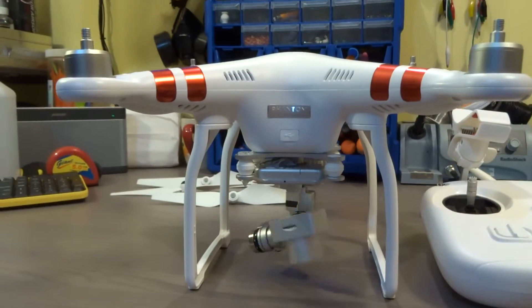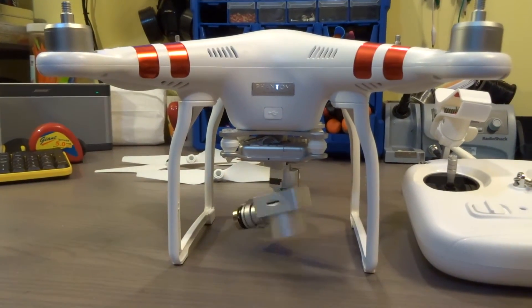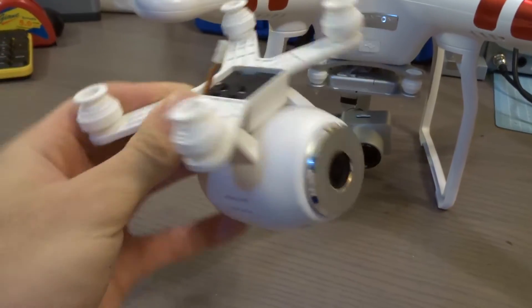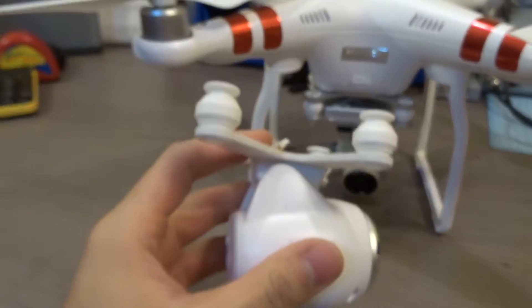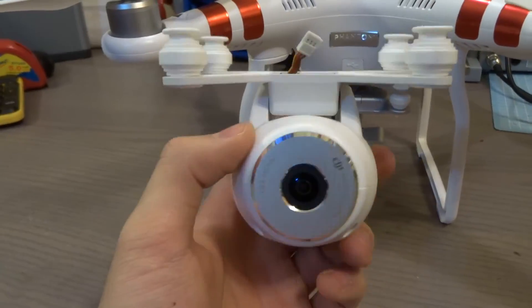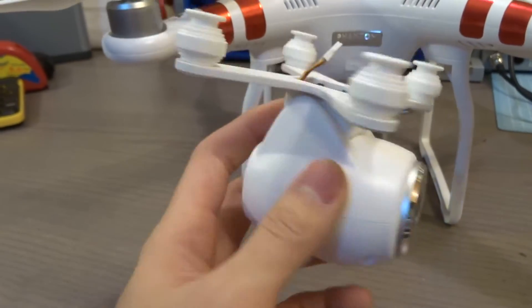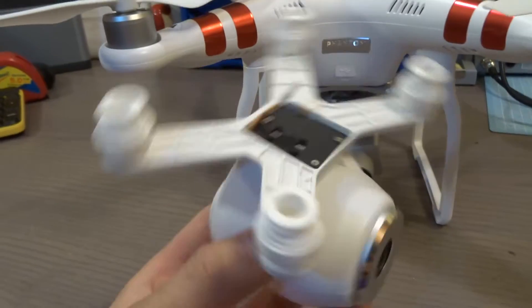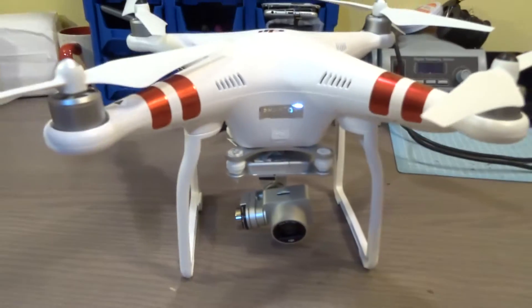Here is my brand new Phantom 3 Standard that I got from DJI.com as a replacement for my Phantom 2 Vision, which I sold and absolutely hated. I should have gone with the Phantom 2 Vision Plus, but the camera was essentially a very narrow field of view camera on a loud servo — every time you pitch you can hear the gears grinding. It was super stupid.